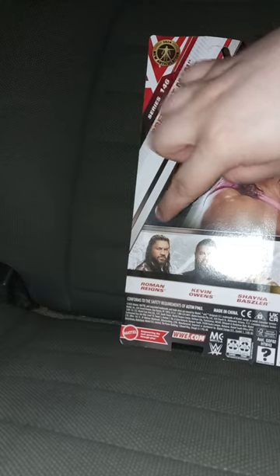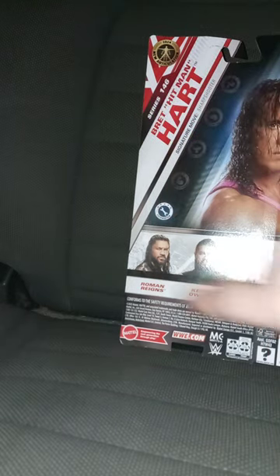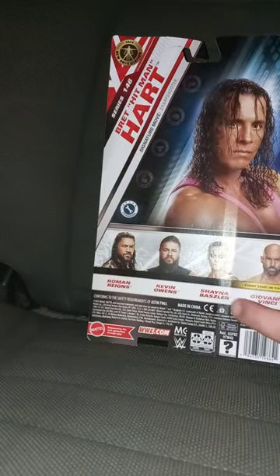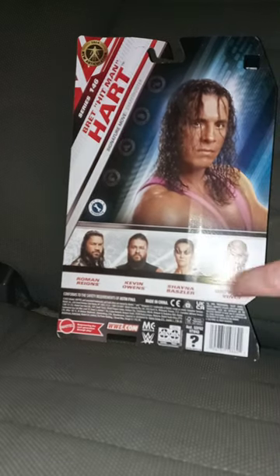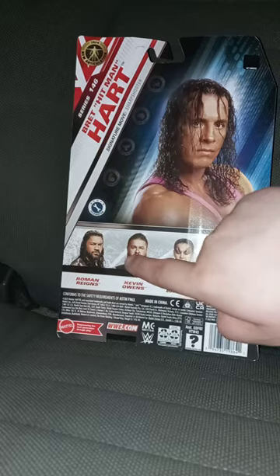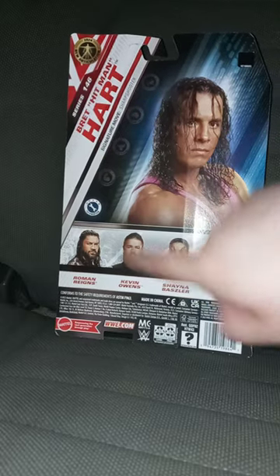Let's go ahead and take a look at the back. He's a technician. We got Roman Reigns, Kevin Owens, Shayna Baszler, and Jey Uso/Bonnie Finchie. We already looked at Kevin Owens and reviewed him last month.